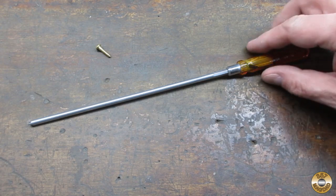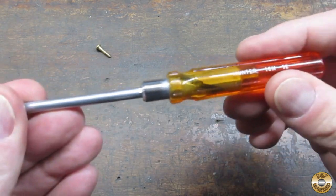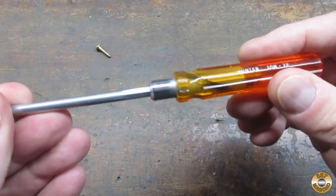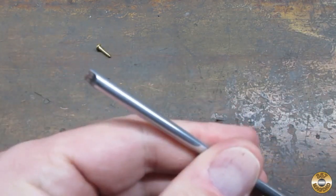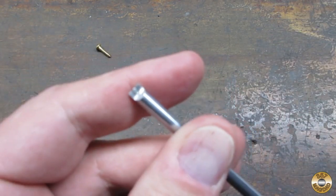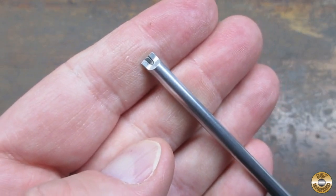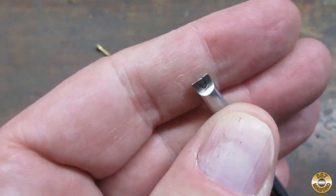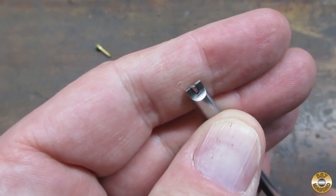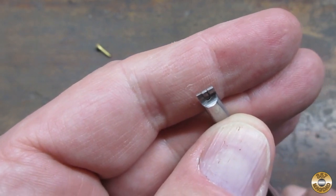Alright, what do you say we give this thing a test drive? So the action here — you push it, and it's spring loaded. And when you push it, that center part rotates. And that's what's going to lock the screw.